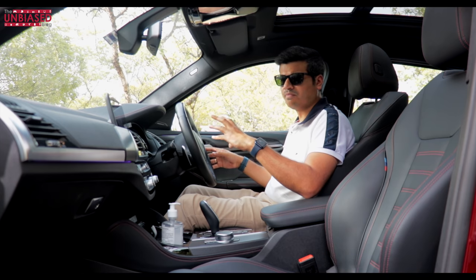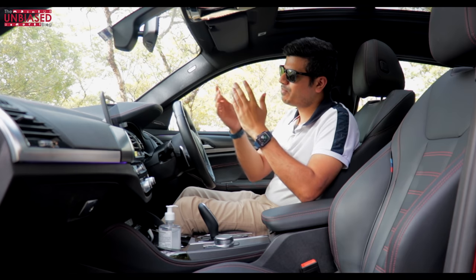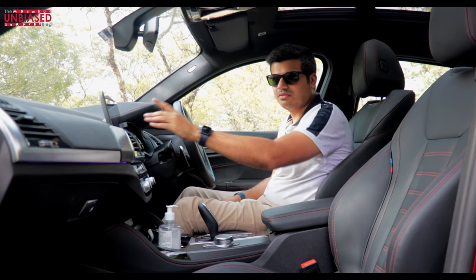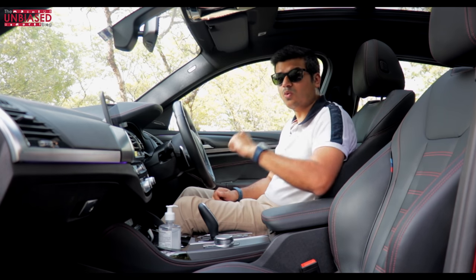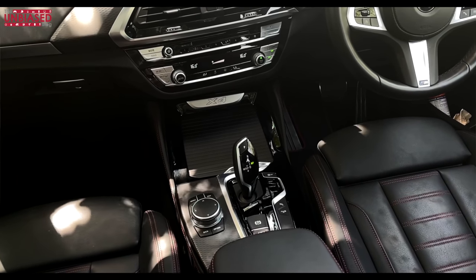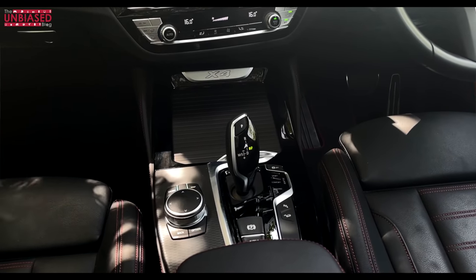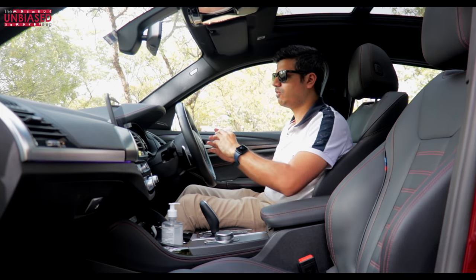One of the most advanced tech features in the BMW is gesture control. BMW has made sure you can interact the way you want: touchscreen, gesture control, voice control, physical buttons, or the jog dial. This gives you the best of both worlds — catering to both older customers used to physical controls and new-age customers who prefer touchscreens or voice — and that's what I really love about BMW's cabin.